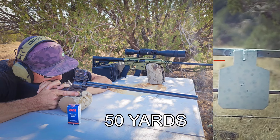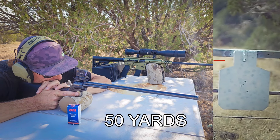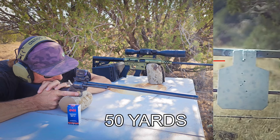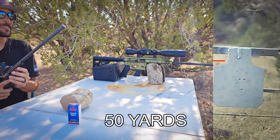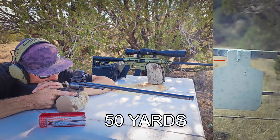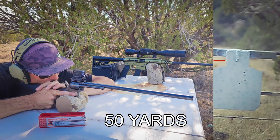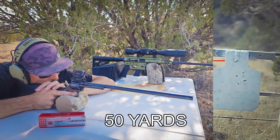The gun does have a safety right here, which you have to remember to engage during reloads and then take off when you're ready to shoot again. Otherwise it will not shoot — it allows you to cycle it, but it won't fire when the safety is engaged. So there you have it — a pretty unique, pretty awesome looking little .22 rimfire. Let's go watch it shoot. Let's set up a 50-yard accuracy test with the .22 long rifle and .22 magnum, using this Viridian RFX 44 green dot, and see what kind of accuracy results we can get.